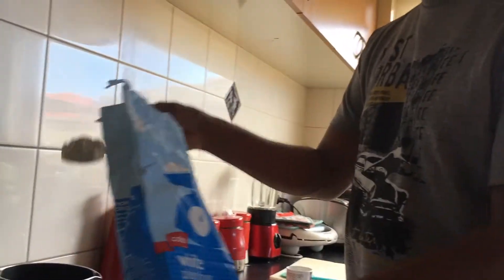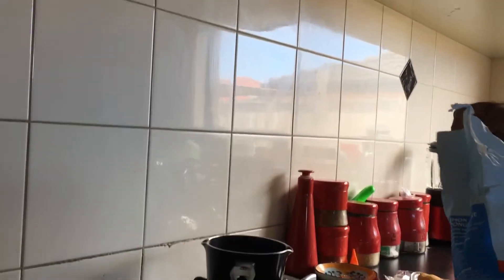All right guys, we're gonna make some Play-Doh today. So, we're gonna add some flour in the boiling water. Pour two cups of flour into the bowl.